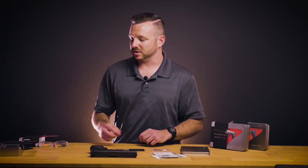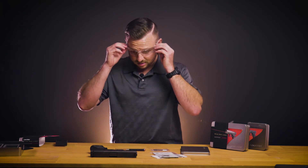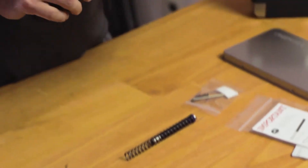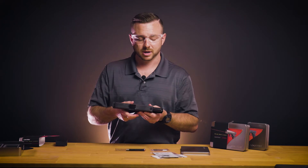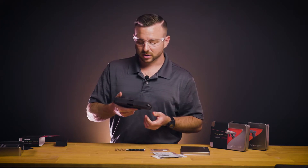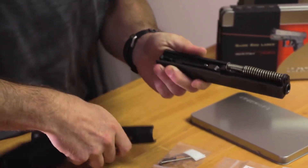Anytime we're working with springs it's a good idea to wear a pair of safety glasses. We can get started by ensuring both visually and physically that your firearm is unloaded and that there's no live ammunition in your workspace. At that point you can take the slide off of the frame according to your Glock owner's manual.